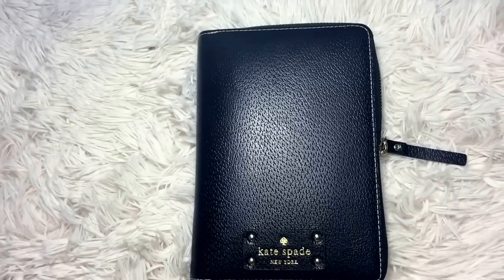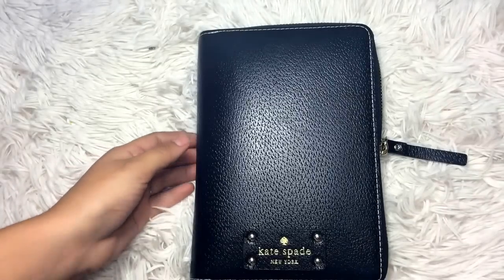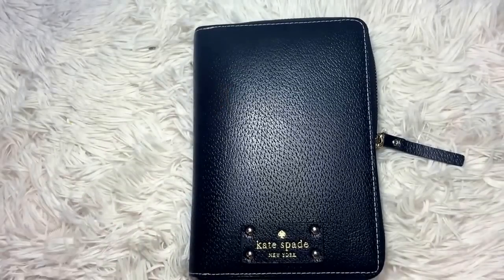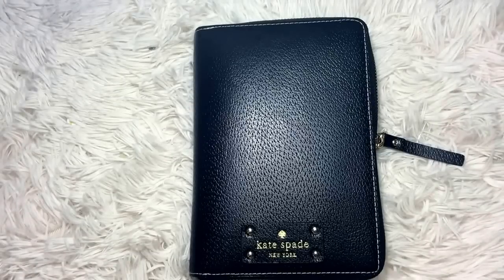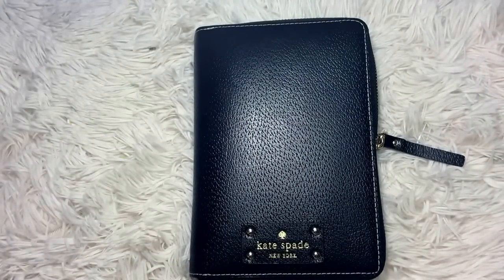Last but definitely not least, I believe that you need a planner to survive in school. I'm sure some of you can get away without one, but I think if you were to try it, you would be even more organized. I've always had a planner in school — ever since school I've always used maybe a Walmart Mead planner or a Target Mead planner, and it worked out perfectly. What I'm going to do is show you what I did in those planners now in my Kate Spade planner, so that if you have a personal size or A5 size Filofax or any type of planner, you can incorporate this system. Whether it be big or small, spiral bound, anything like that.